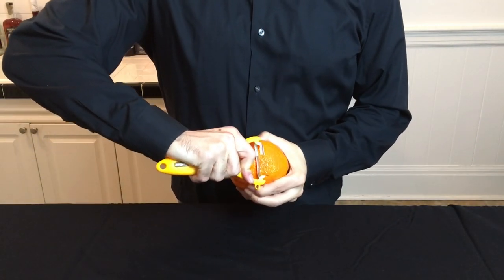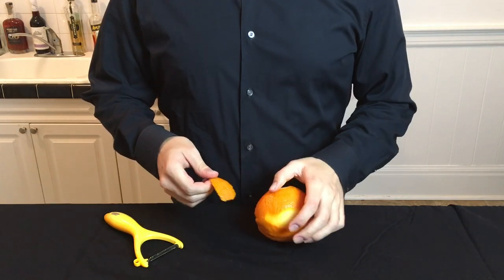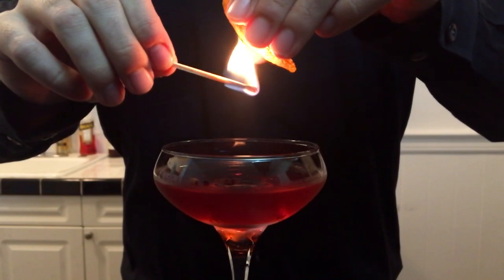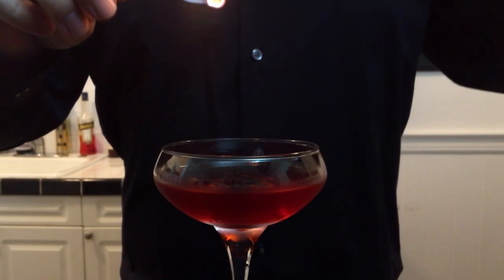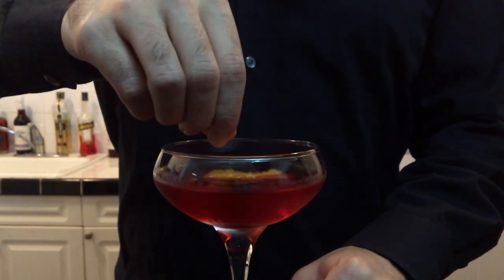For our garnish, you're going to peel off a thick slice of orange peel. And if you want to impress your guests, light a match, hold it up next to the peel, and squeeze it fast to ignite the oils over the drink. It'll leave a nice smoky aroma on the cocktail. Then just rub the peel on the rim and drop it in.